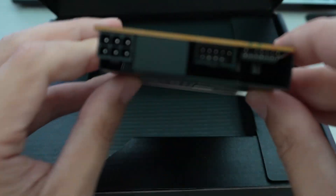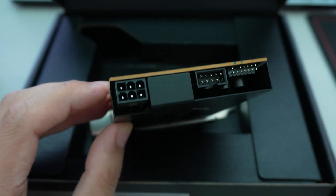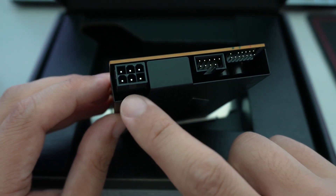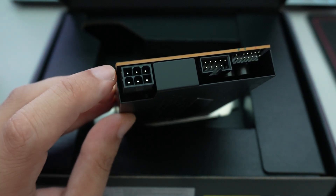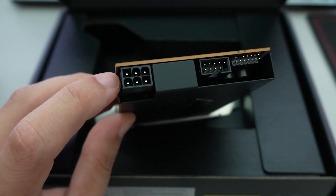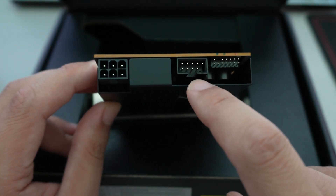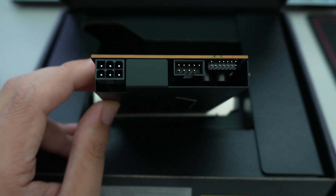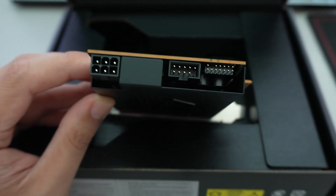At the back of the card, you can see the six-pin connector. If you plan on using the fast charge feature, you need to plug in an additional PCIe six-pin power cable — the same sort of connector that goes to graphics cards. There's also a standard USB 2.0 header.